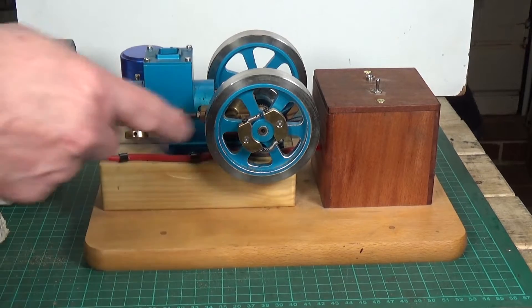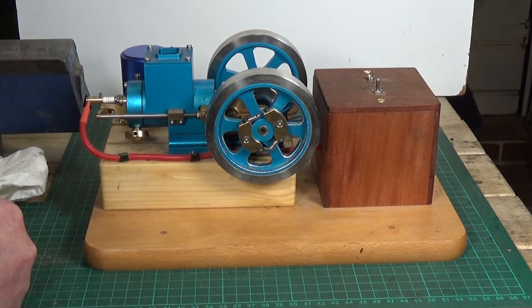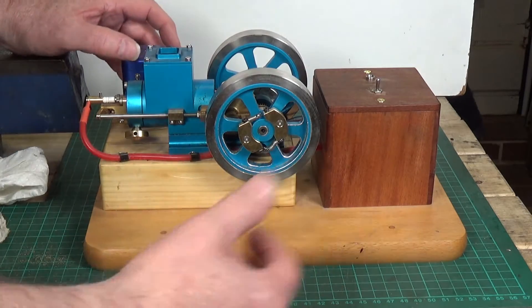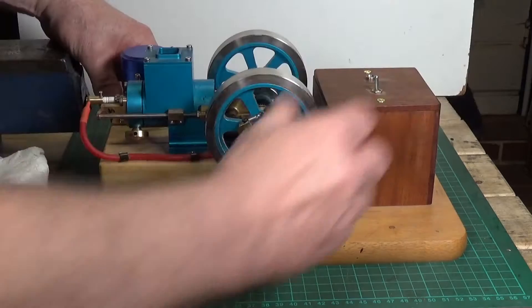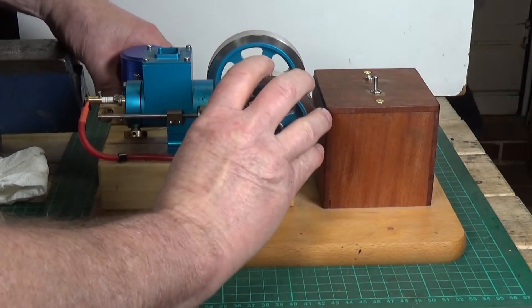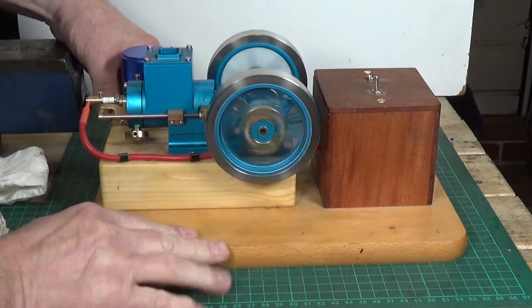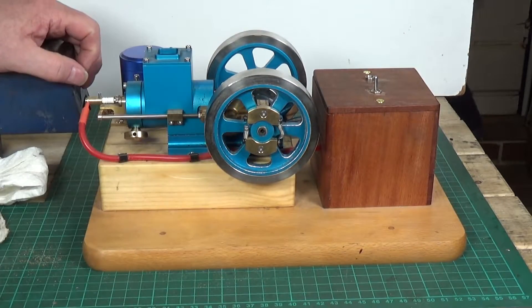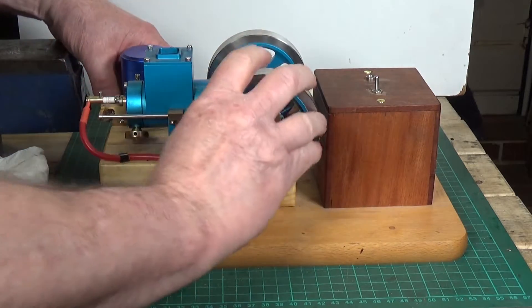We'll put some pressure in it and see whether this makes it easier to start — no guarantee, but we can give it a go. Power's on. Well, look at that — I've never been able to do that. It's never done that before. I've never been able to start it by just turning it like that.